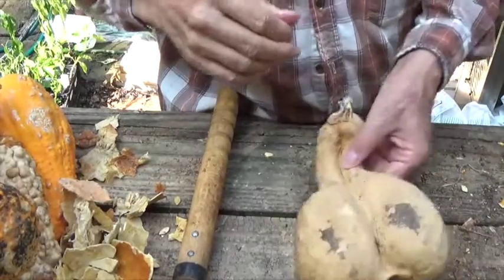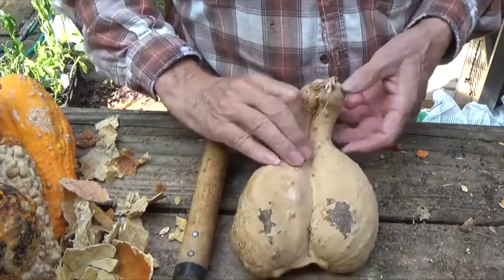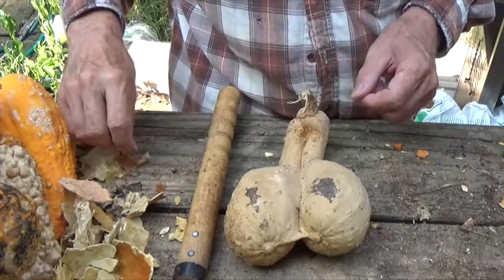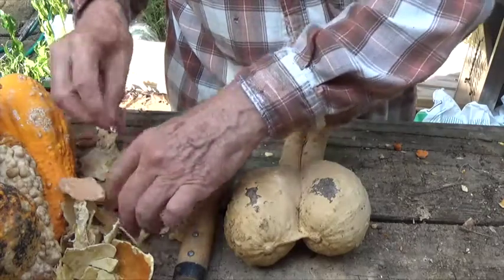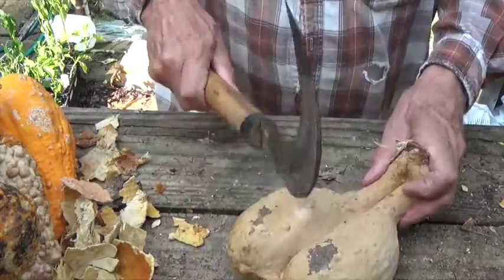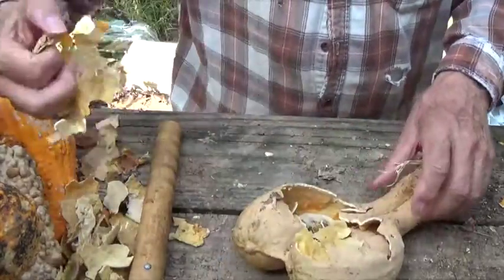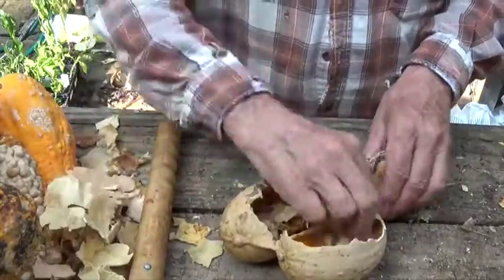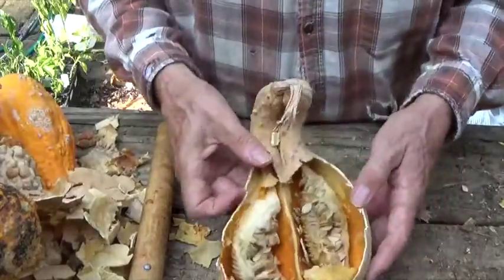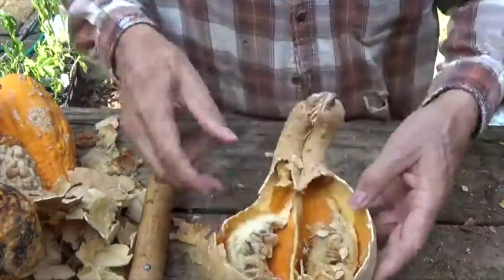Now let's look at another interesting aspect of it. This is a double — for some reason in the bloom it doesn't separate. So is it a thick skin or a thin skin? Well let's open it and we'll see. Looks to me like it's neither, but yet it is somewhere in between — not as thick as the thick skin, but not as thin as the thin skin ones. So will the seeds from this double tend to produce more doubles in a plant next year? We'll have to wait till the end and see.